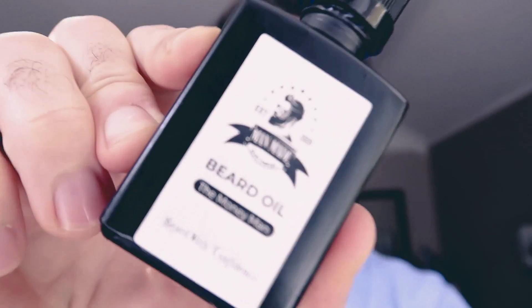Today, for the very first time, I'm going to be doing a little bit of beard grooming. The Money Man Beard Company has kindly sent me a couple of their beard products to try. We've got a balm here and a beard oil.